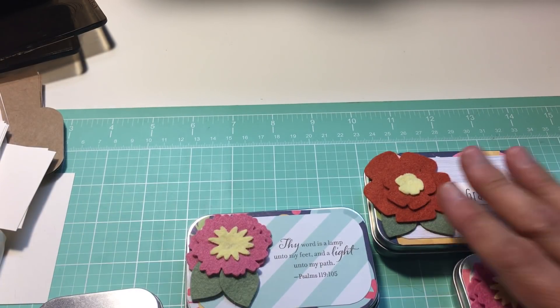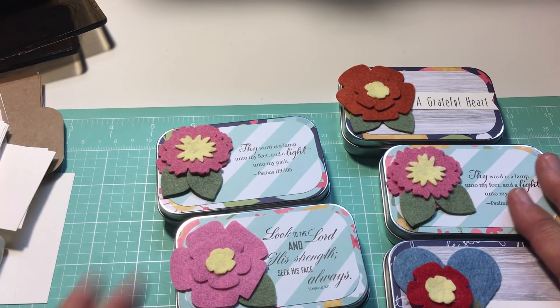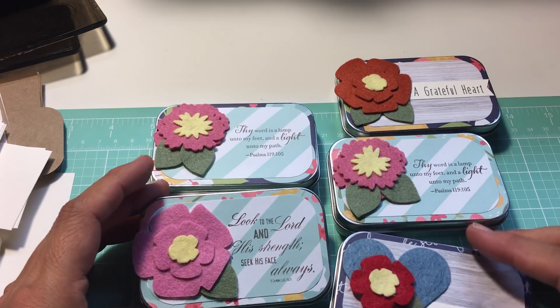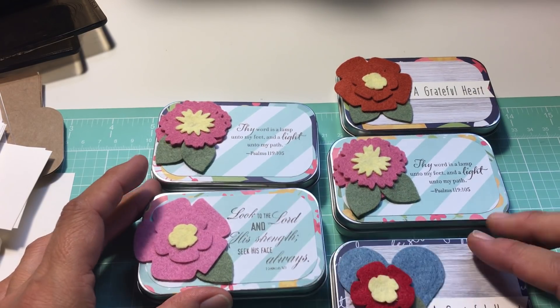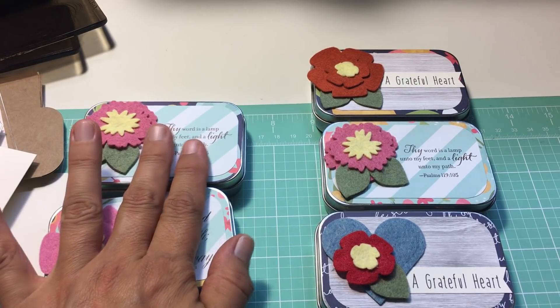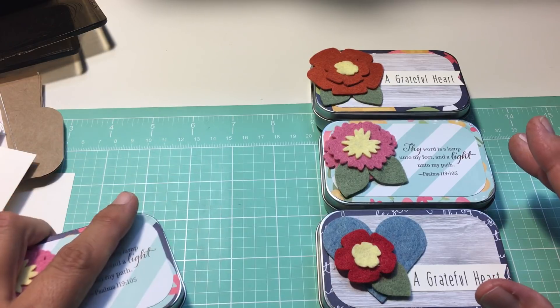So far I just have five. Little mini — I'm not sure what to call them, because I don't know if I should call them journals. I'm going to show you what's inside right now. I've got five done so far. These two still need something added, so I'm only going to show you the inside of these three. I'll move these out of the way.